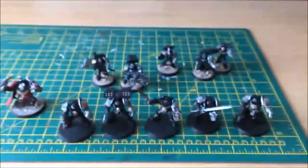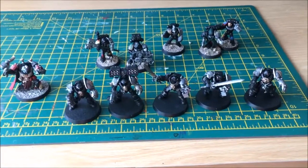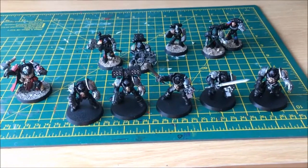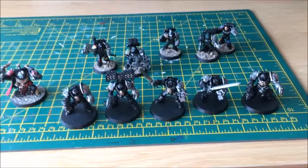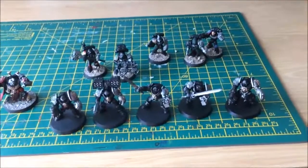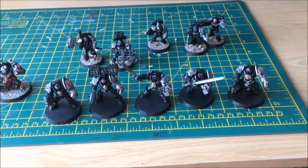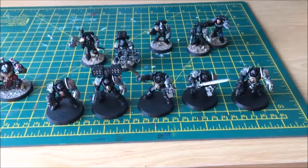So that's basically where we stand at the moment. That's my first ten-man Death Watch team, and I'm hoping to get a little bit further along with some more Death Watch before I start moving on to other bits and pieces. Hope you enjoyed that — hopefully there'll be a few more videos coming up reasonably soon. Please like and comment, and if you enjoy these videos please consider subscribing as well. Thanks.